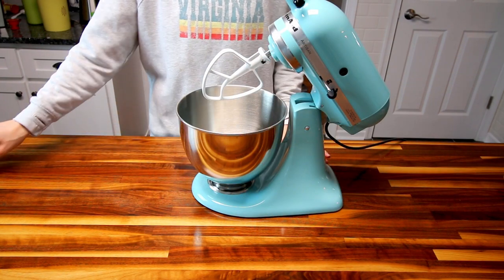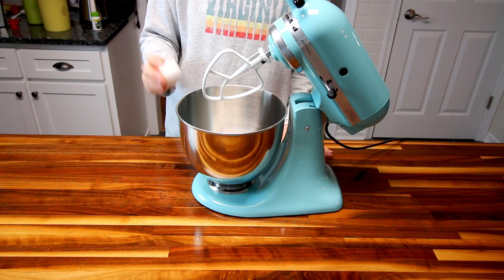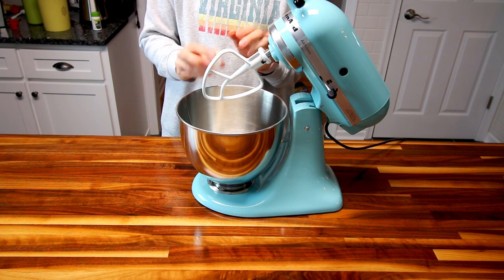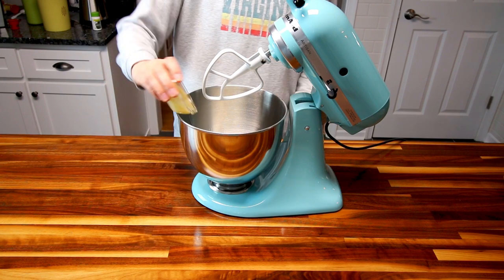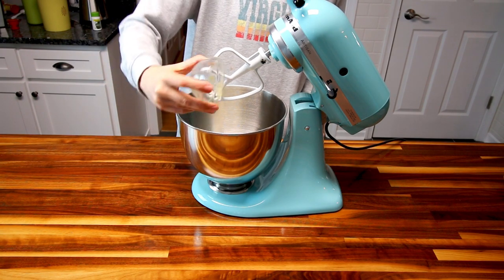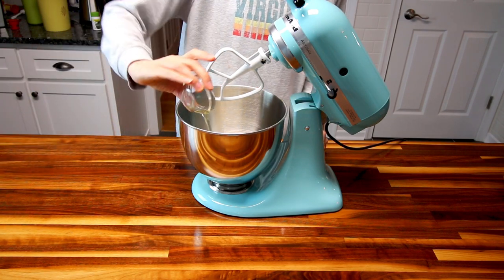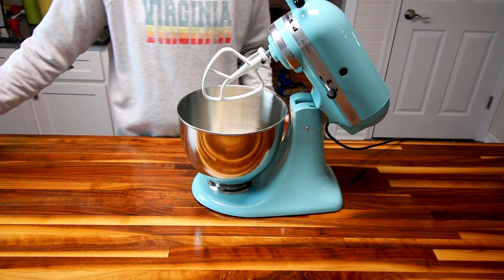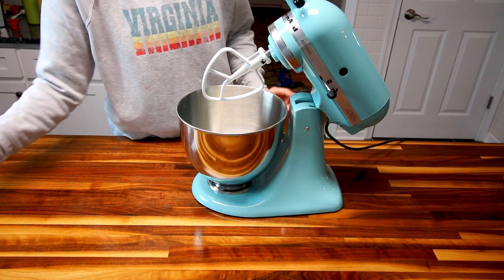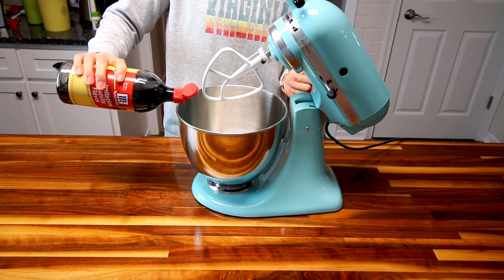The next step is to take your remaining ingredients, except for the powdered sugar, and put them all in a mixer — or you can do this by hand in a bowl if you don't have a mixer. So my egg, my applesauce (which is unsweetened), my four teaspoons of oil, three-quarter cup sugar, and about one and a half teaspoons of vanilla.